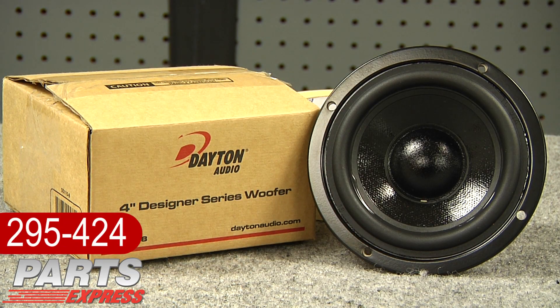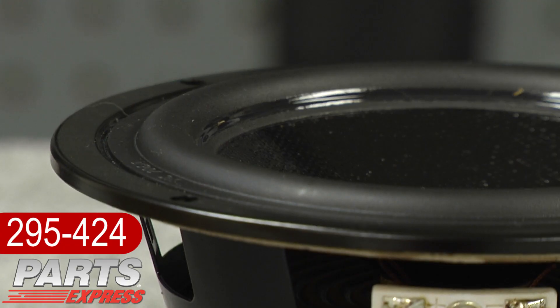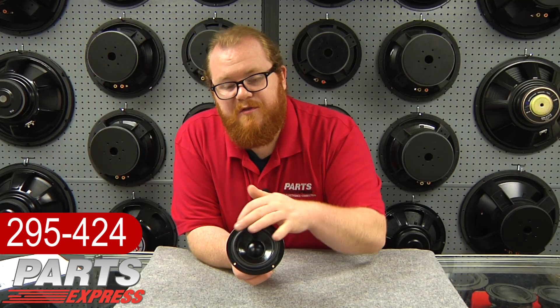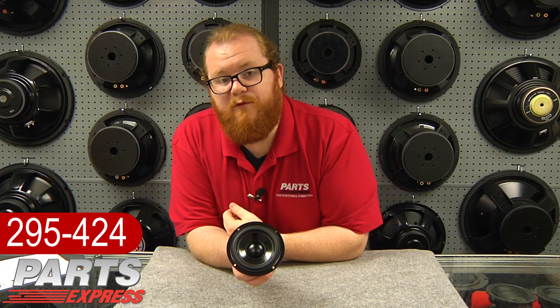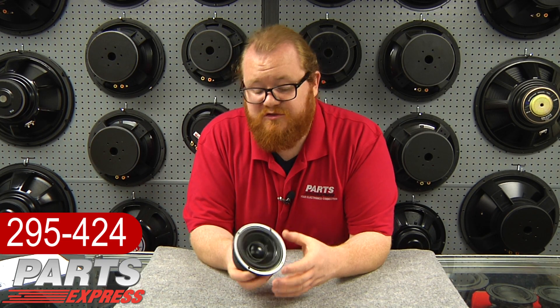This is the four inch woofer from the line. You can see here that the cosmetic frame has a low profile lip, designed for front mounting — no countersinking required for this woofer. You can see also that it matches the DVC Series subwoofers from Dayton Audio that we've carried for quite some time.